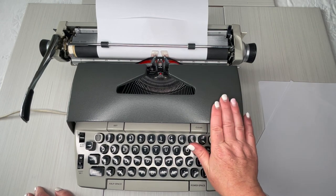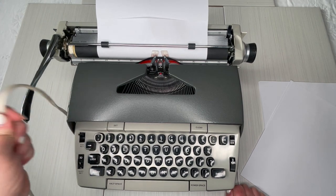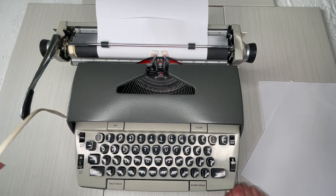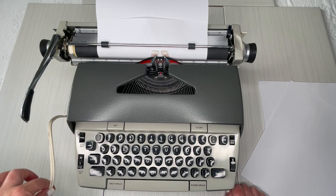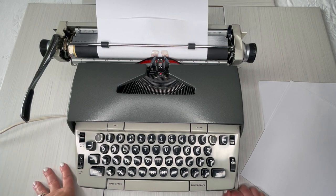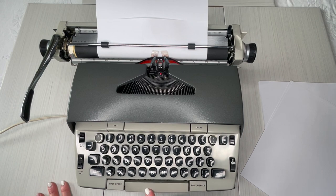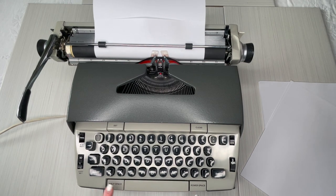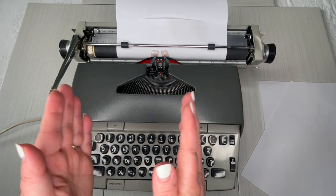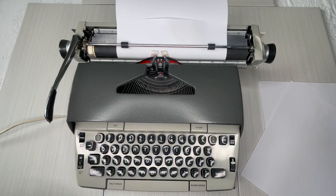This is an electric typewriter with a manual return. It does need to be plugged into the wall — it doesn't have batteries or a charger. So even though it's considered a portable electric because it comes with a case that has a handle, I don't like to schlep these around because they're actually really heavy. There's a regular space bar, a half space, and a power space. The half space comes in handy if you're trying to scrunch your letters in together.